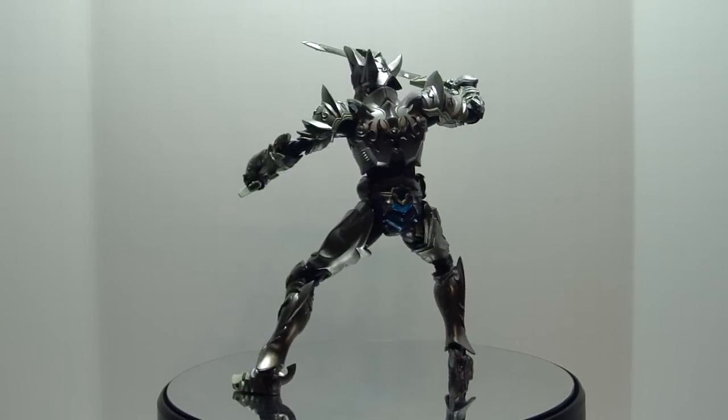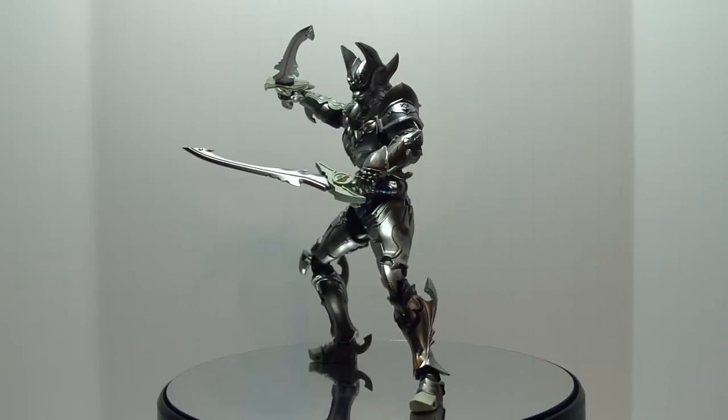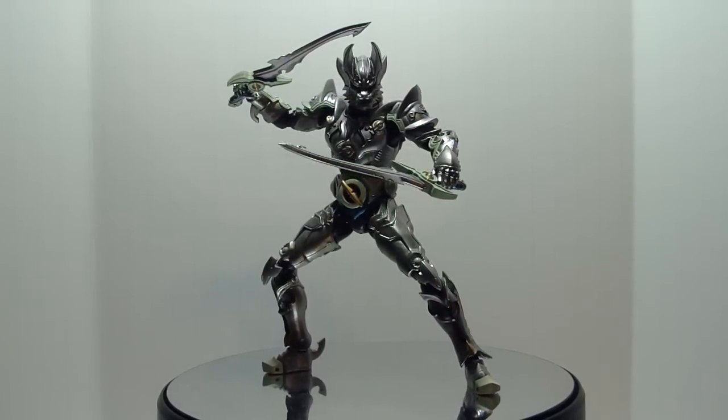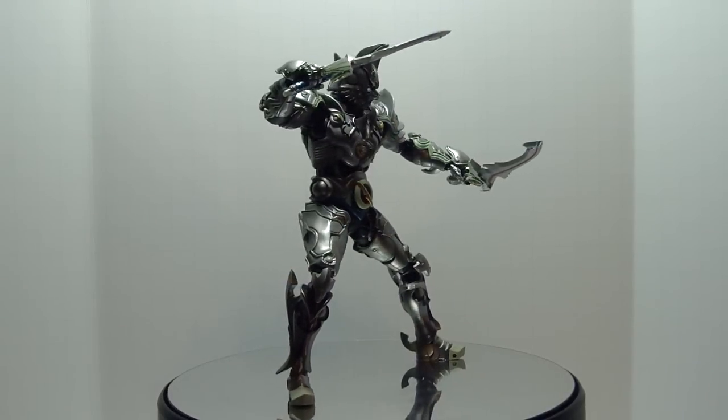I've always liked the wolf design in this armor, and it definitely carries over well to an SH Figure Arts action figure. So let's get on to this review.